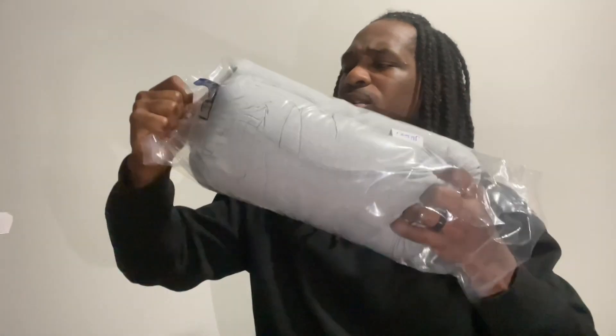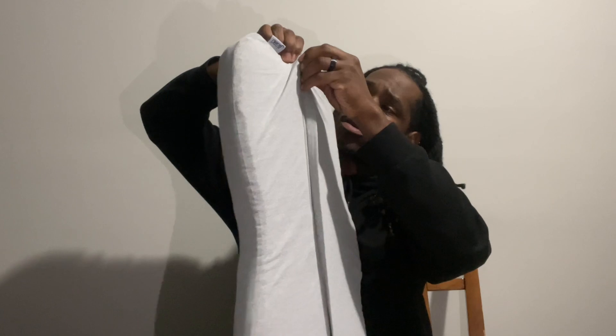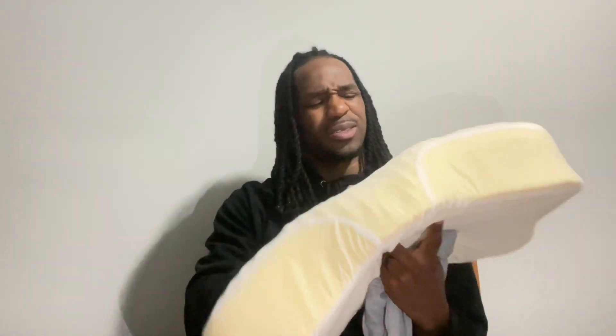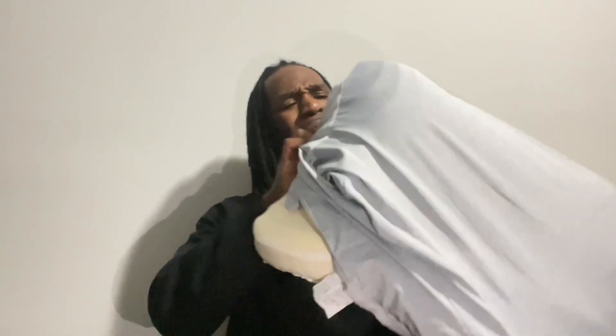It looks like we have a pillow today. Let's open this thing up — it's going to unravel itself. It does have a removable cover, so you can actually take it off and wash it. That's what it looks like outside of that. Feels cool to the touch, it's nice.